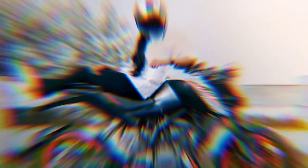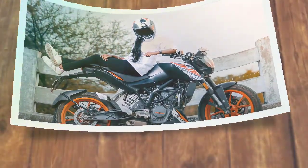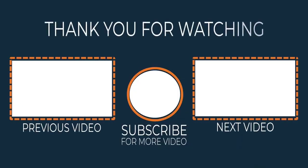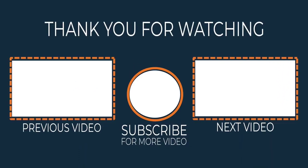See you in the next video. Bye guys! See you next time!